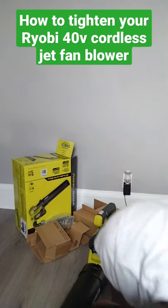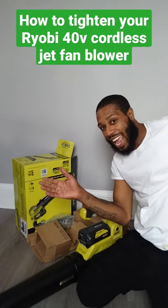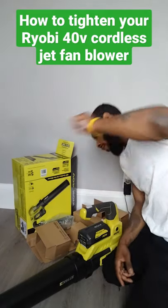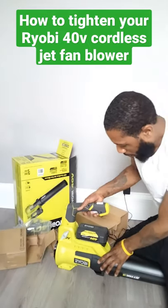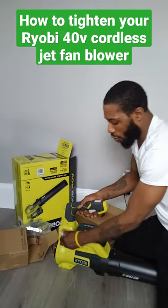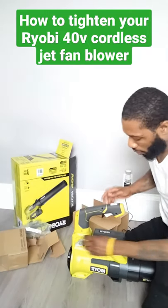Hey guys, welcome back to Thandeson Level 1. I'm going to show you how to lock your Ryobi Kronis Bluie.